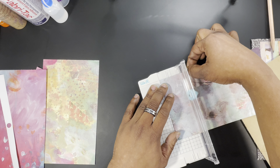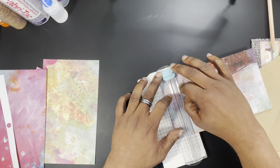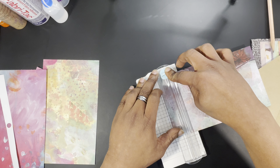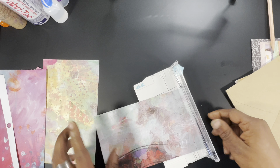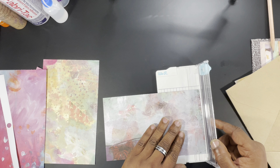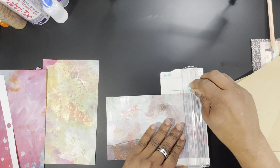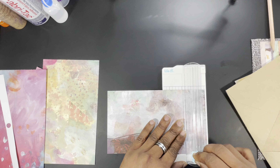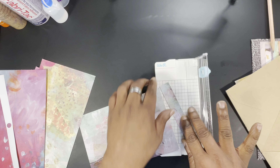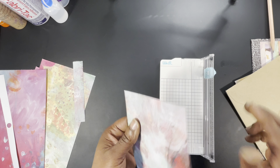You can do this with an X-Acto knife or scissors, you do not have to have all these tools. Let me do that from this direction because I'm right-handed — that way I can hold on to this paper as I cut. This little cutter does have some issues sometimes. Nothing's perfect — all right, normal off-cuts to the side.